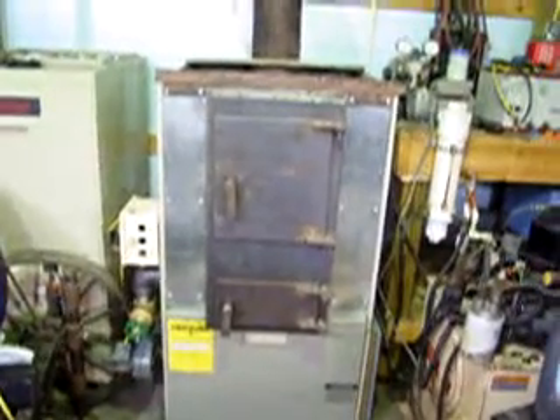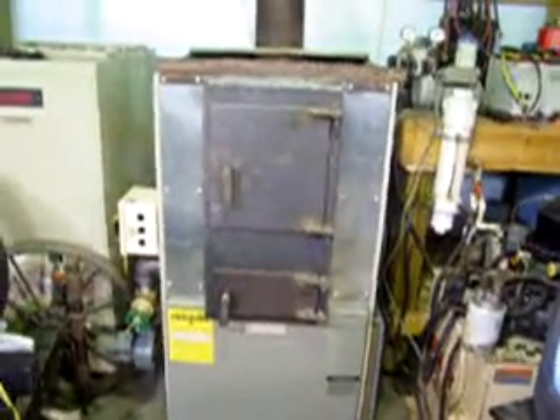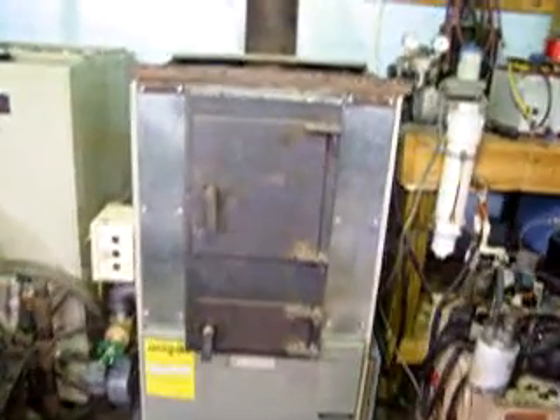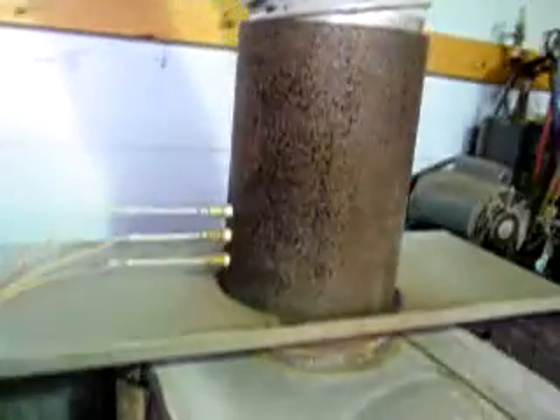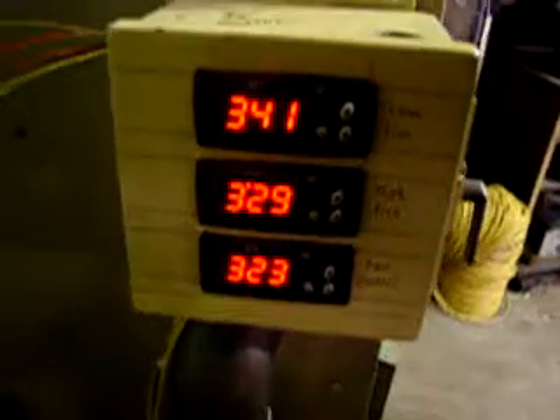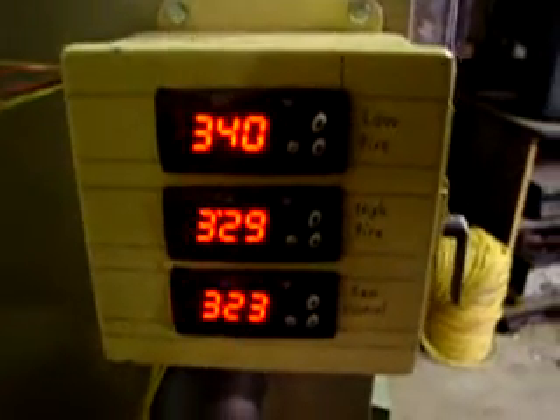This is a prototype hot air furnace I've been working on. Right now it's just burning plain old wood, but the neat thing about this is it's on a thermostat and we've got electronic controls that actually control the combustion of the wood. We take temperature readings from the stack — we've got three different thermocouples — and those send readings down to a control box where we've got our electronic digital temperature controls.